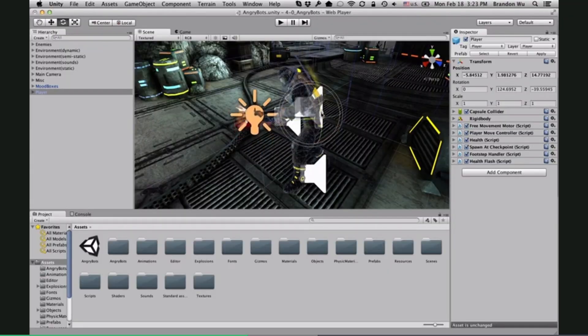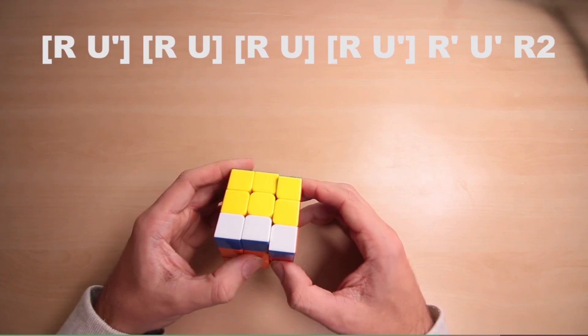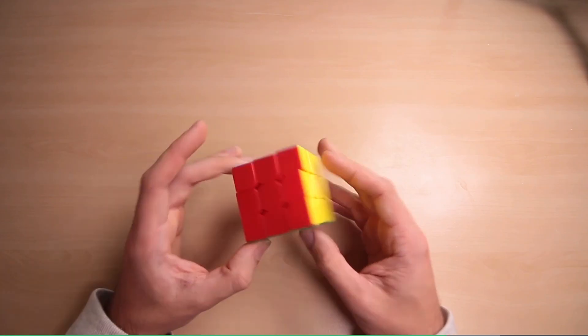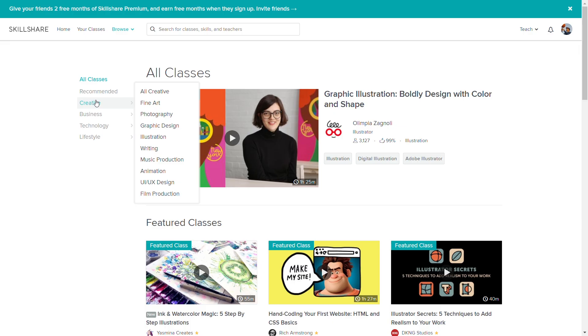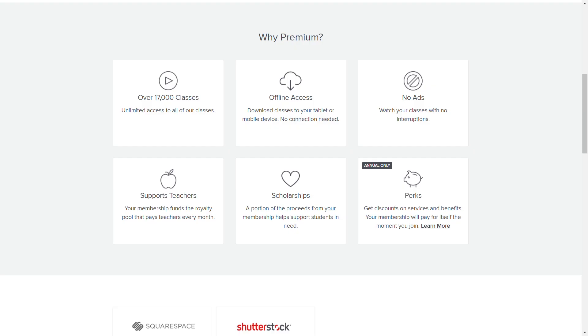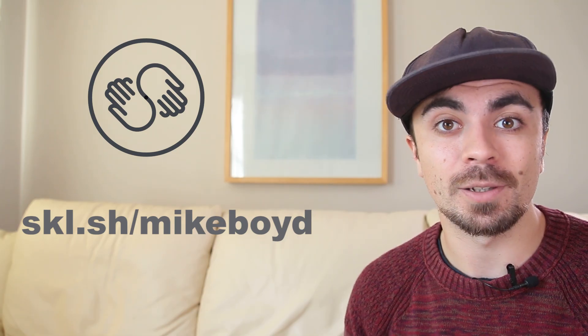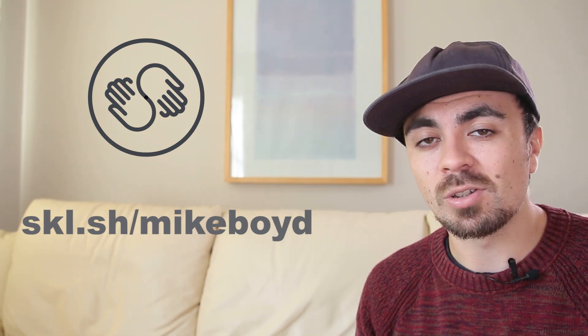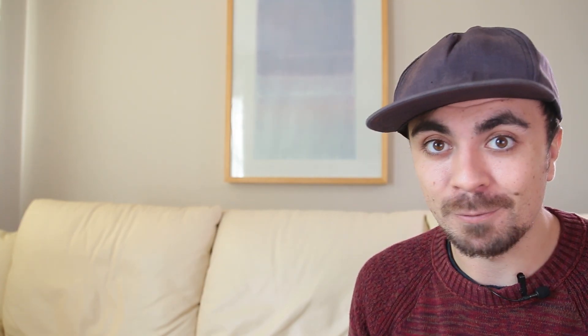You can learn video production, game design, photography, app development, marketing, how to cook, an entire language, or how to solve the Rubik's Cube with professional simple tutorials — no nonsense. Premium membership can be as low as $10 a month with full unlimited access. The first 500 people to sign up using the link will get two months for free, and if you want to cancel after that initial period, that's no problem. Use the link in the description to get started. Thank you very much for watching.